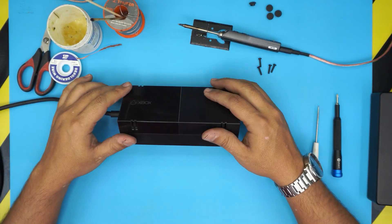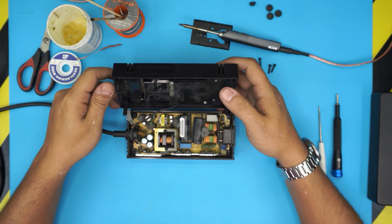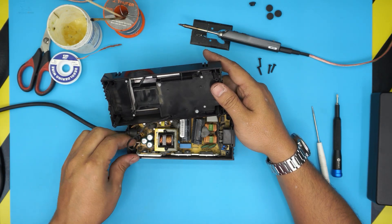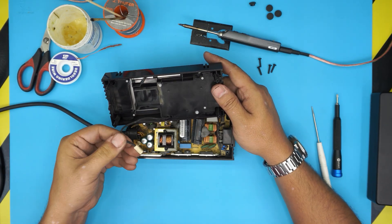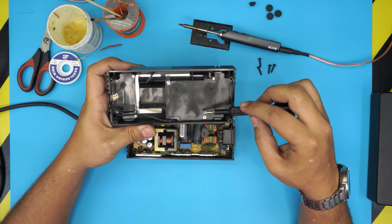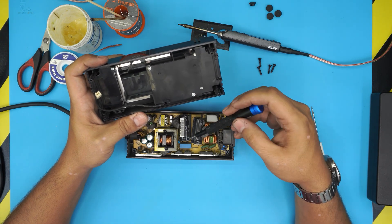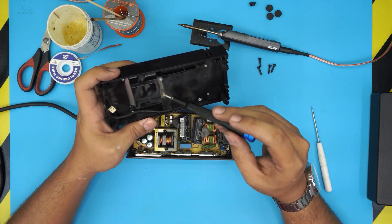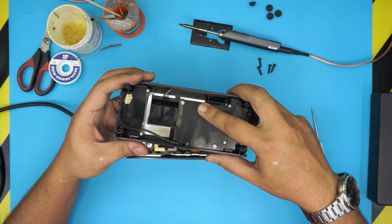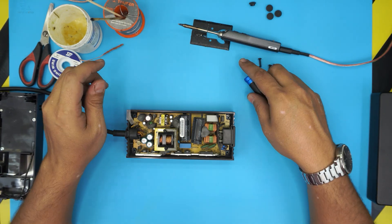Next, lift up the top cover in the normal position. You're going to see a connector that goes to the fan — just pull the fan connector up. You can grab a Phillips screwdriver and unscrew the fan screws to remove the fan and clean it up, because when this unit goes bad it's often because of bad ventilation. I made a video on how to clean it — check my channel.